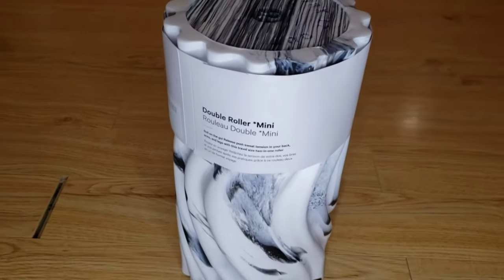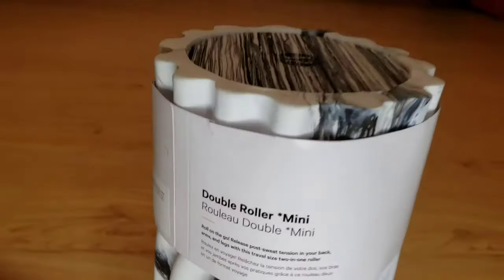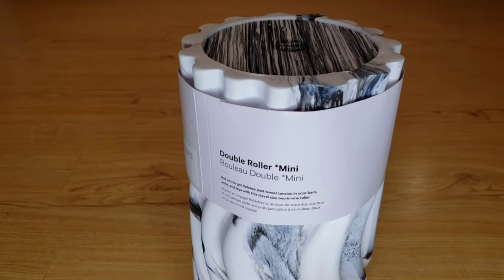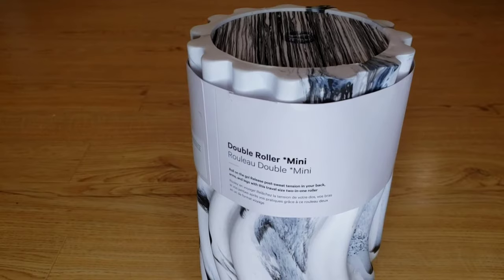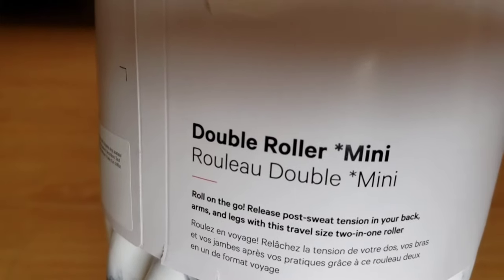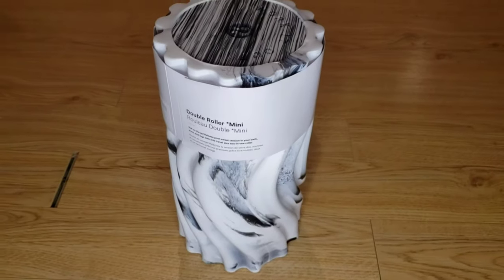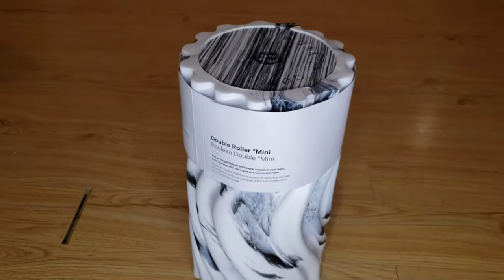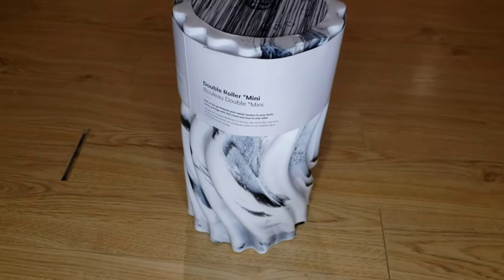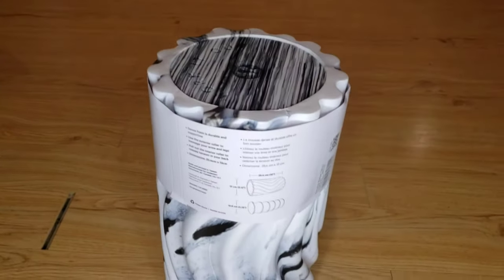I'm just going to show you guys the tag close up in case you're interested in that information. So the reason I bought this is to kind of stretch out and massage my muscles after workouts to reduce strain and soreness. This was purchased for $38 Canadian plus tax.